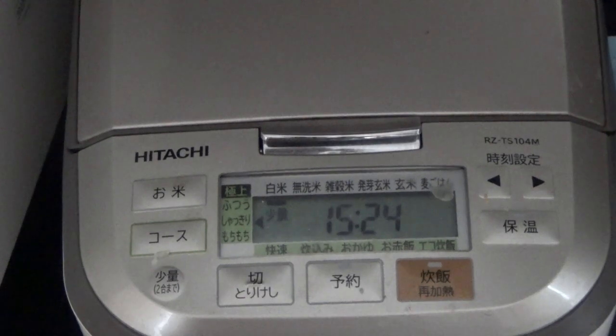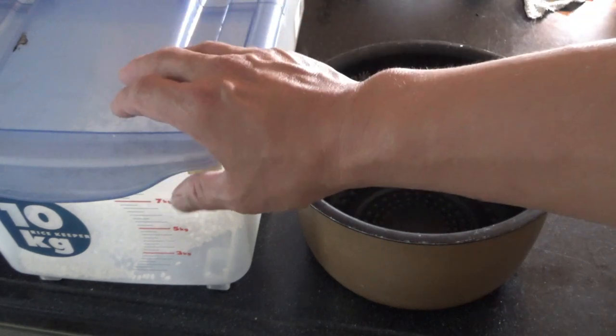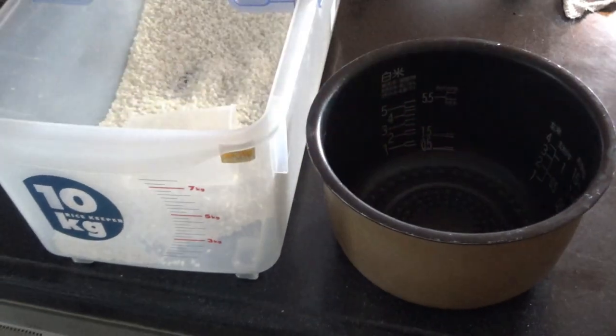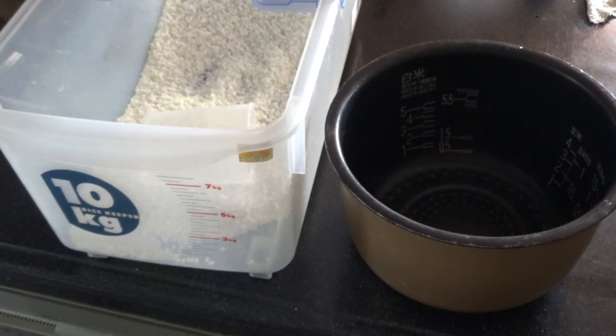I'm going to show you how to cook white rice. This bowl is for the rice cooker, and this container contains my milled Japanese rice. Japanese rice grain is short.